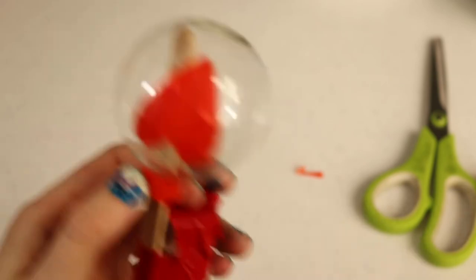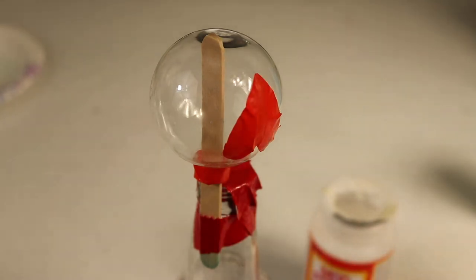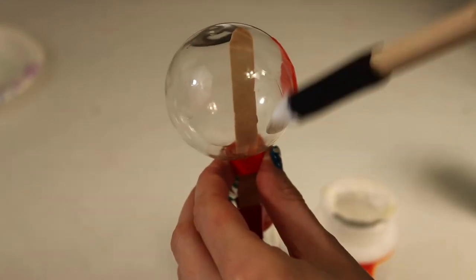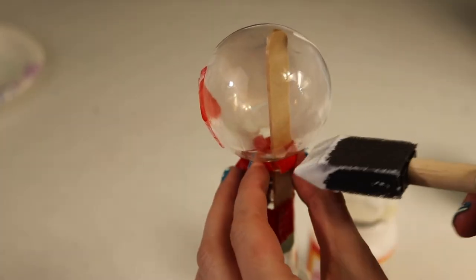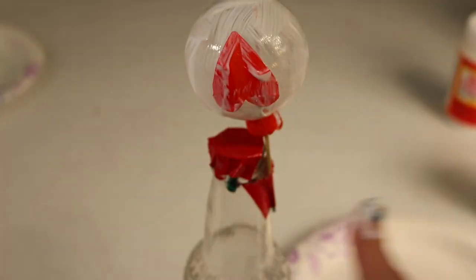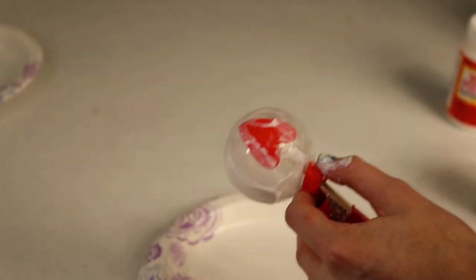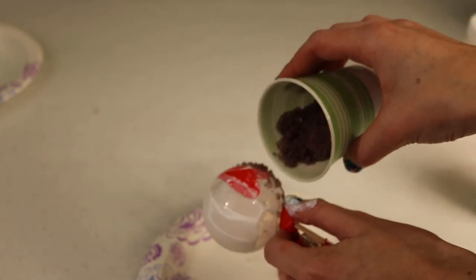I'm going to open my Mod Podge — you don't need to shake it before use, as it will just create air bubbles and it stays pretty consistent. I'll use a sponge to coat the whole ornament in Mod Podge, even overlapping some with the heart. You don't want to go on super thick or it'll all run, but you do want a decent thickness. Now it's time to add the Epsom salt crystals — I'm putting a plate underneath to catch the excess. Your fingers will get a little bit of Mod Podge on them, but that's okay. I'm going to take my jar and gently tap a nice layer of the crystals onto the Mod Podge ornament.